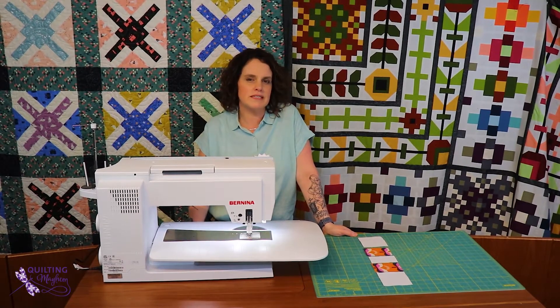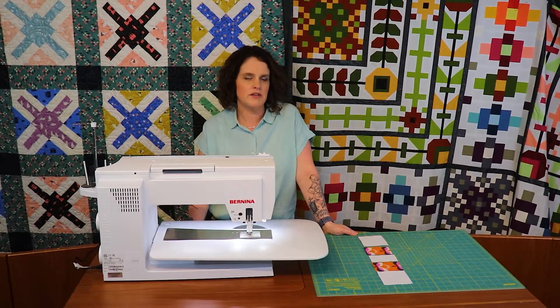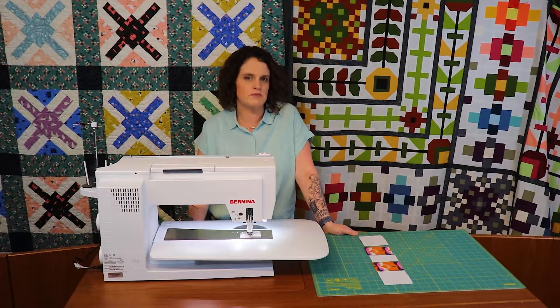Hello Mayhem Makers, I'm Mindy with Quilting Mayhem. Welcome to week two of the Jelly Roll Mystery and I'm going to show you how to do the first step of sewing to get started on your mystery block for this week.